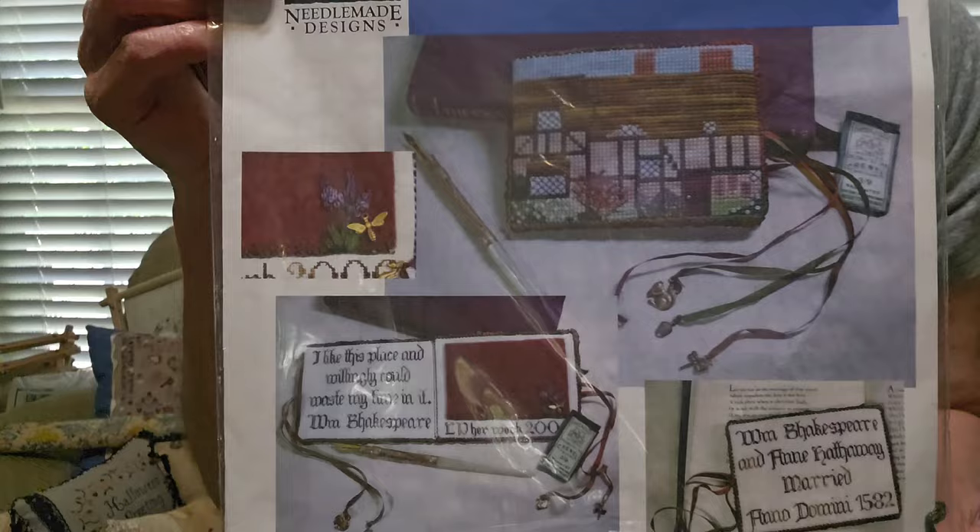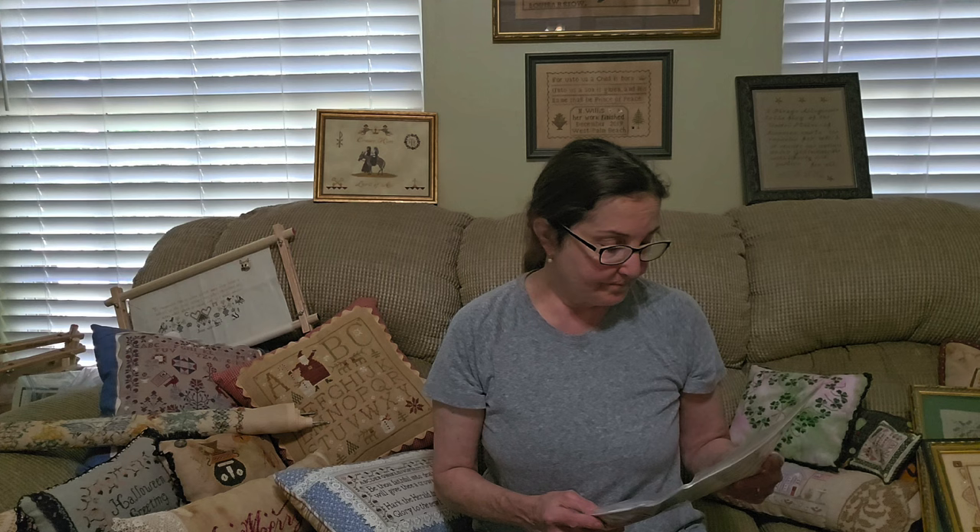Next: Needle Made Designs — definitely overlooked and I don't know why. Just fabulous stuff from Linda Vincent. Check this out — this is an Anne Hathaway needle book. Just look how pretty this is. She is so talented; I don't see people stitching them. I did the Civil War needle book — just fantastic designs — and they are readily available. Take a look.